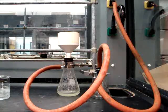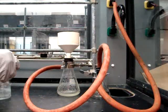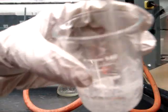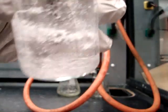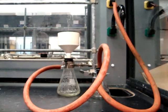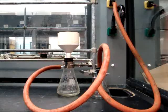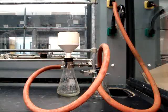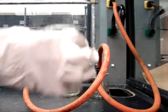Once you have complete transfer, you'll be using cool DI water to wash the crystals, making sure that you're getting all of the crystals from the inside of the beaker. Before you pour the cool DI water with the remaining crystals, you need to turn off the vacuum, and then pour the cool DI water into the center of the Büchner funnel.